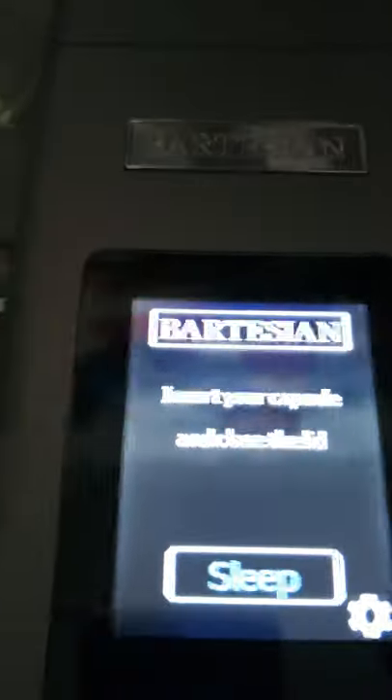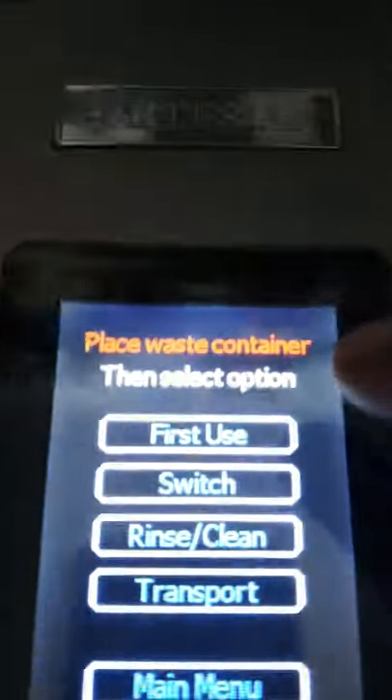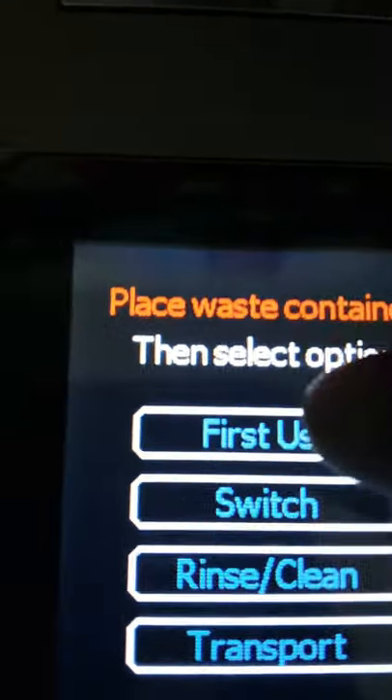So let's go back to the machine. As I mentioned, this is my first use, so before we do first use, go to settings and click first use. So ensure water in reservoir, which I did. I'm pretty sure the water type doesn't matter too much — bottle or tap. I used bottled water due to the fact that where I currently stay has hard water, and I don't want to mess with that. So it's checked, and it's going to cleanse the machine. And as you can see, the cocktail is being made.